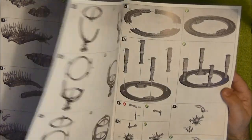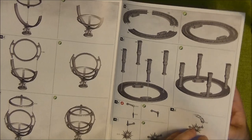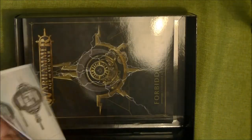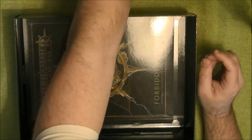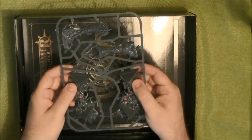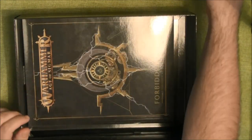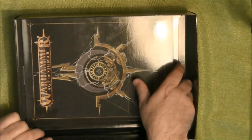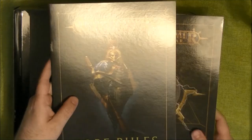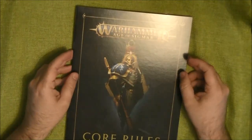Then we have the Penumbra Engine — this is a new piece of terrain that looks like an astronomical-type piece. I want to show you why the pyramids aren't there — because they're just one piece and they go on top of the bases. Then we have the core rules again; I won't go into detail because there's nothing new here.